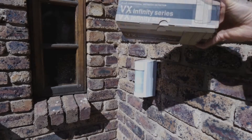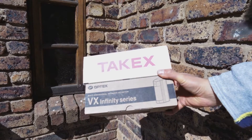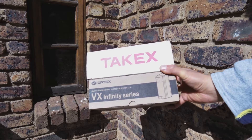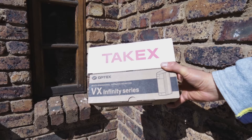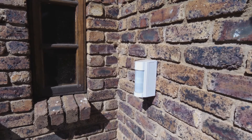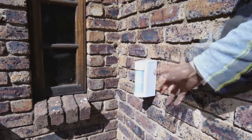In this video I'm going to demonstrate the difference between the TAC-X outdoor PIR sensor and the OPTEX VXI sensor. I'm going to start with the OPTEX - this is what the unit looks like once it's installed.